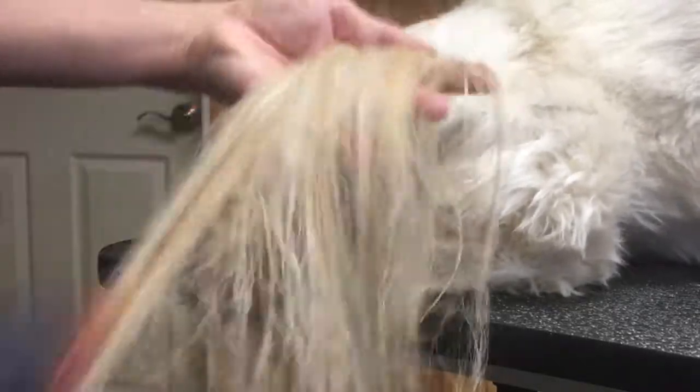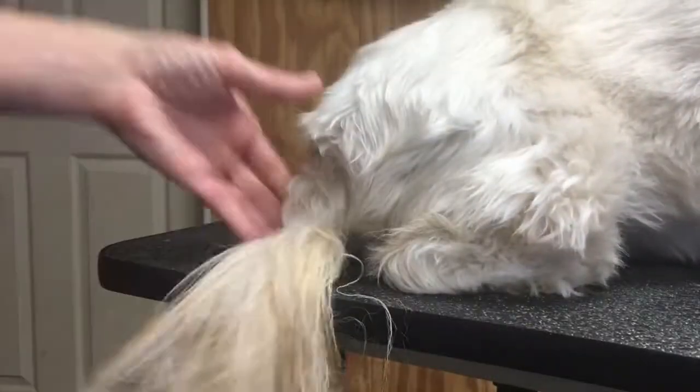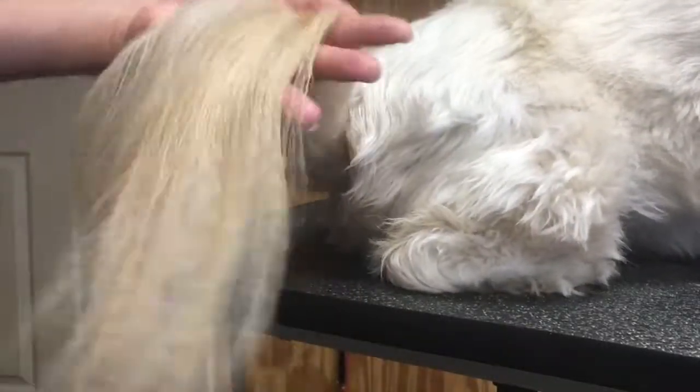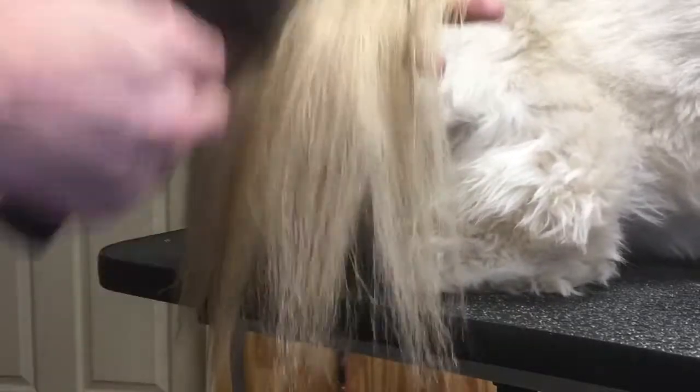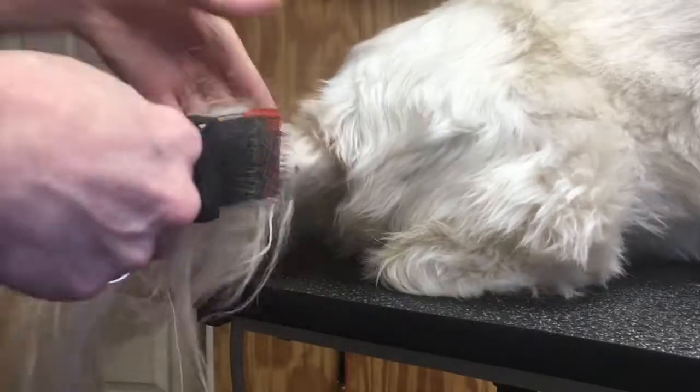The brushing technique we're using is being very aggressive with these mats, however we're not pulling on her tail. I'm holding the hair of her tail in my hand — not holding her tail, I'm holding the coat — so that way she's not feeling the tugging. We don't want to hurt her, and we're getting a lot of hair in the brush, as you can see. That's the dead hair — that's what we want to remove.